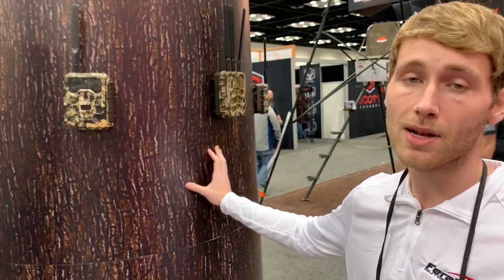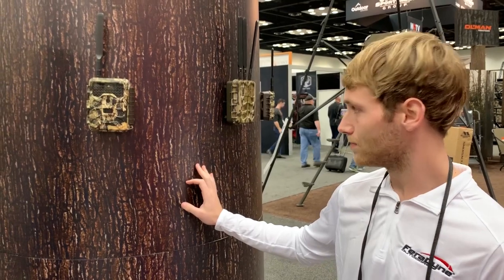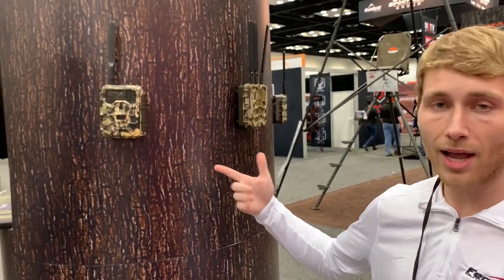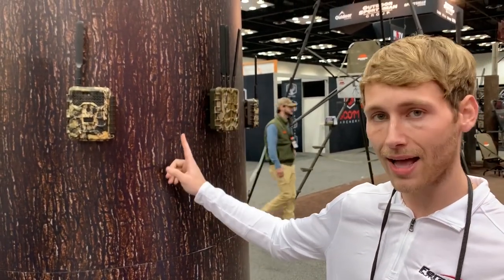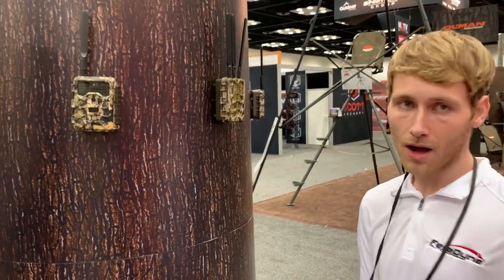These cameras can transmit up to 1,100 yards, which is about three-quarters of a mile — really, really good. With these, you only need one data plan. With our other cameras, each camera has its own data plan. This system has just one plan for nine devices. And it is 32 megapixel, which is new to us this year.